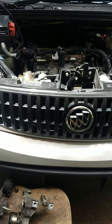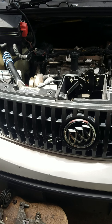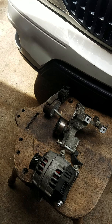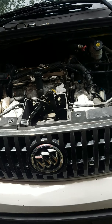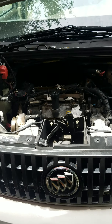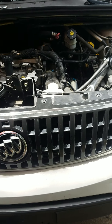Buick Rendezvous 2007. I'm doing a spark plug, valve cover gasket, and I'm gonna change the serpentine belt while I'm at it. I looked up on the internet to see if anybody made a video of how to do any of this stuff and guess what — I don't see it, and I can understand why.